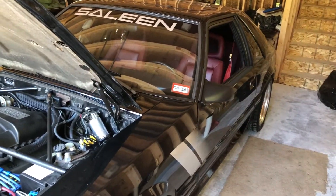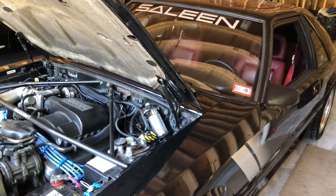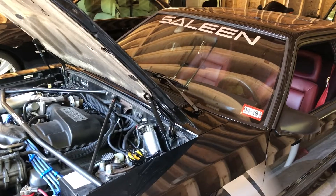Hello my friends and welcome to The Metal Shop. Today we are doing a follow-up to the OBD-1 code reader — the Innova code reader for the Mustang.